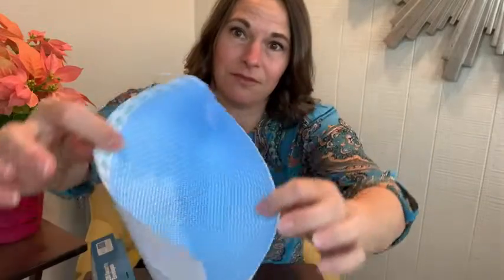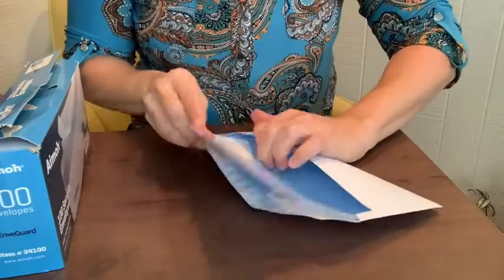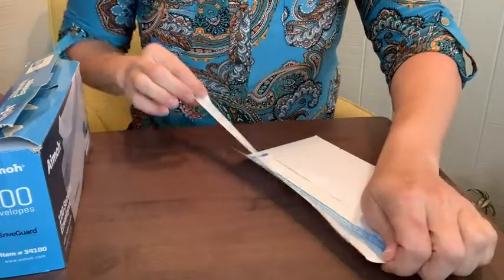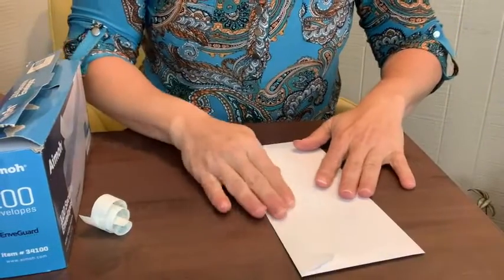First of all, I like the security pattern that's inside. I also like how easy it is to put the letter in, remove the tab, and seal the envelope.